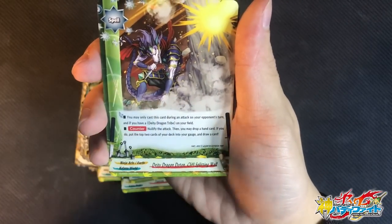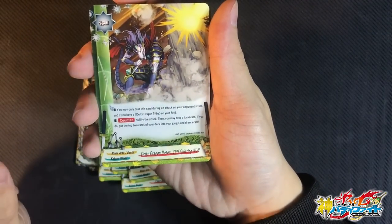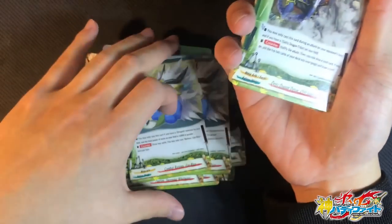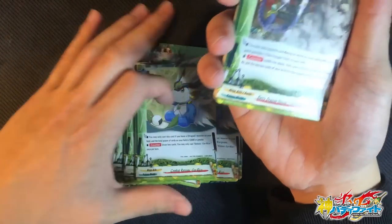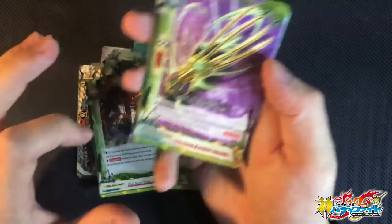Check out the brand new negate for Ninja Gaga. You may only cast this card if you have a DDT on the field. Nullify the attack and you may discard one card — if you do, charge 2 gauge and draw 1 card. Really good because it allows you to cycle cards from your hand. And with a lot of cards that have benefits when discarded, this is a very very useful card. We have 4 copies of this in the deck.